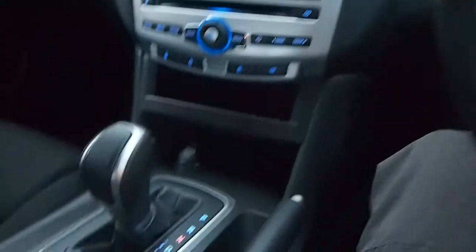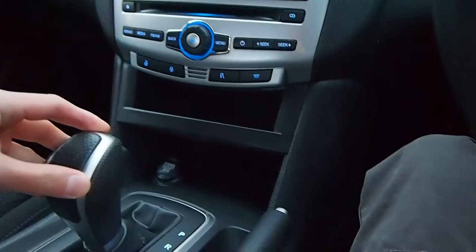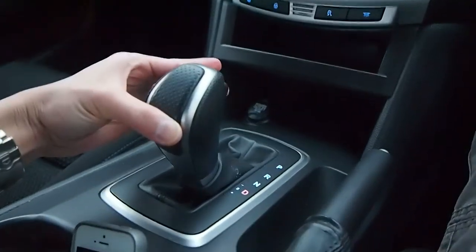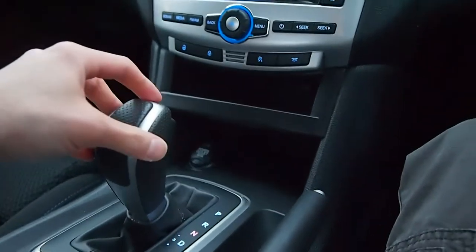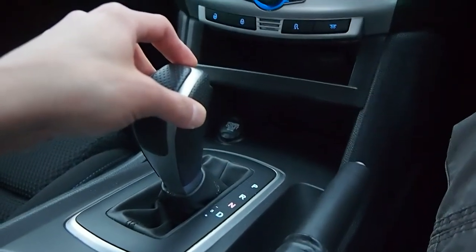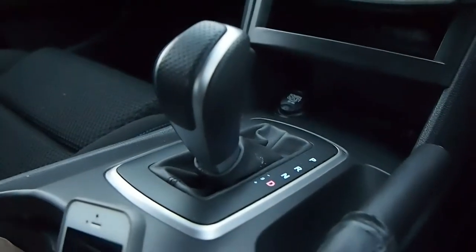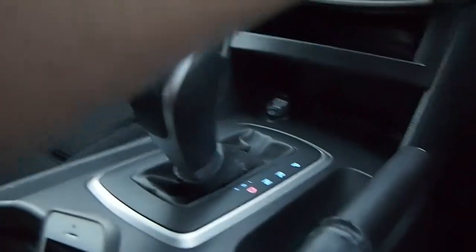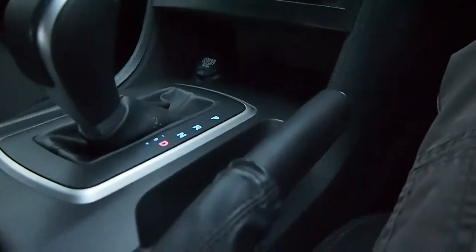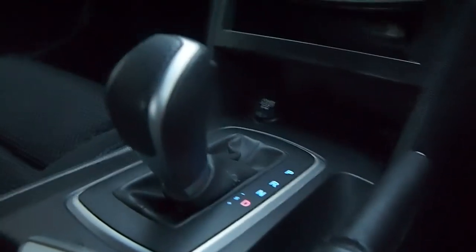There is a design flaw on this Ford Falcon XR6 in that the automatic transmission requires the unlock button to be depressed to switch between drive and neutral, which is very unusual. As you have just seen, that accidentally shifted into reverse, which is why this is so dangerous. Normally you wouldn't depress the button when switching between drive and neutral, as you might accidentally shift into reverse — therefore you only depress the button to shift into reverse. However, on this car, it is very dangerous.